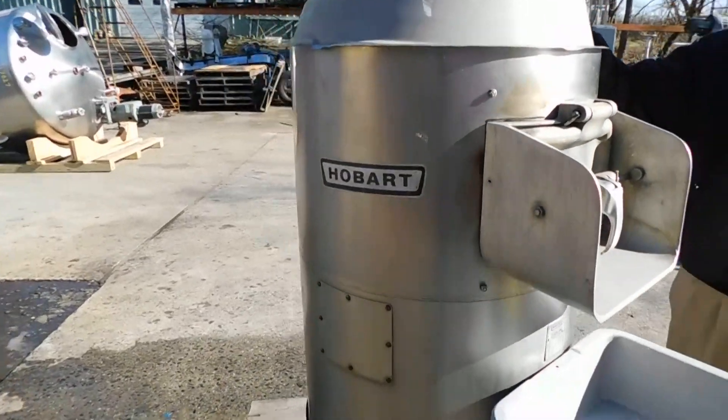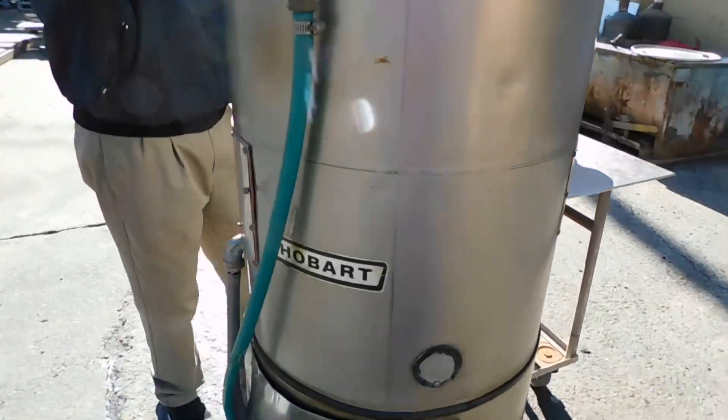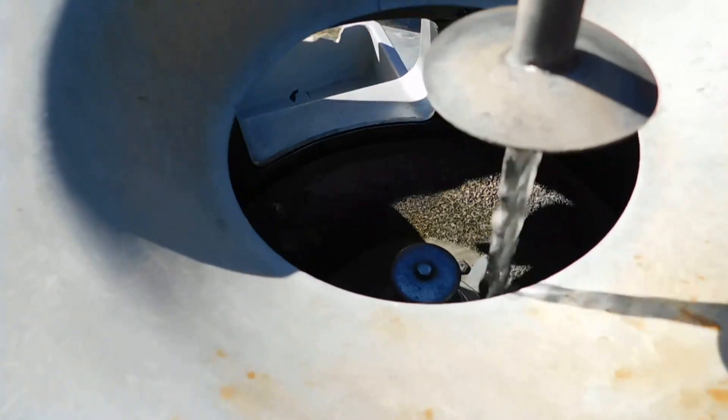It usually handles up to 60-65 pounds and we're just testing it today. We have water running and there's an abrasive plate inside, and there's a trap door that opens up for discharging.